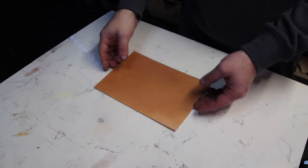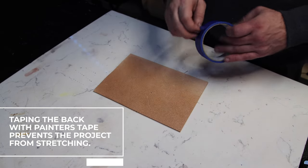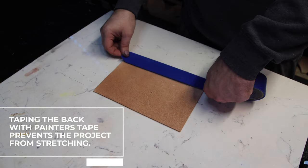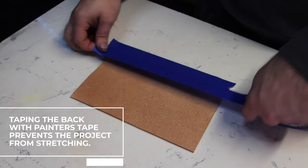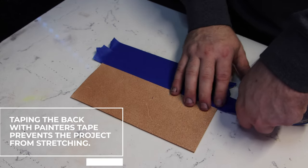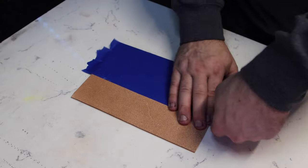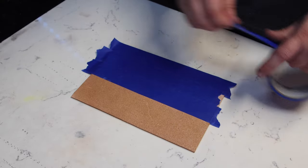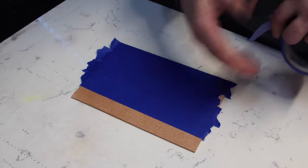Once the leather has rested long enough to start coming back to its normal color, we can go ahead and tape the back. The reason we want to tape the back is because as we tool the project, we're moving the leather, and that can cause it to distort and stretch, which can really throw off your project. To prevent this, we take regular painter's tape and tape the back of the project. Once you've got it all taped, flip it over, take a blade, cut the tag ends off the parts that are hanging past the edges of the project, and you're good to go.